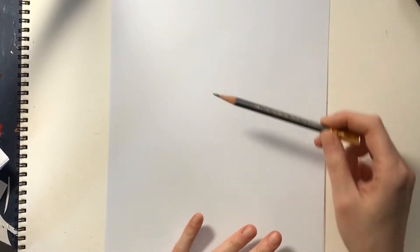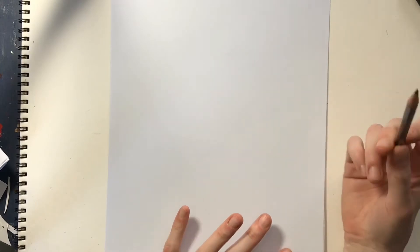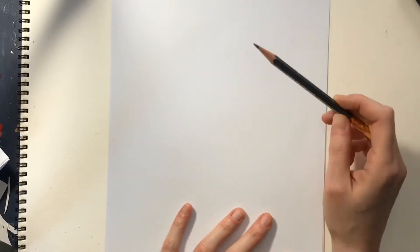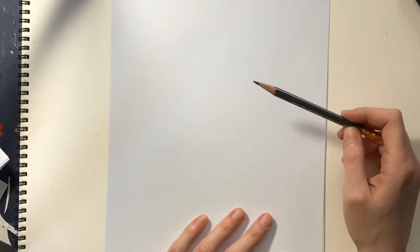I'm going to use a pencil, and of course you can use a pencil, you can use a pen, marker, anything you like, but I'm going to be breaking this down into simple shapes. So you might want to use a pencil to start. We're going to draw an alpaca when it's still nice and fluffy.